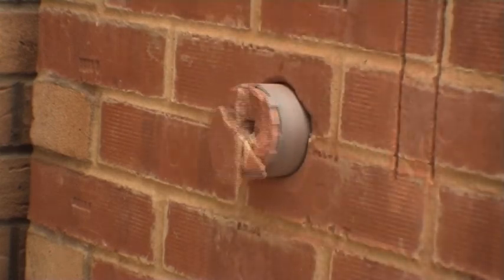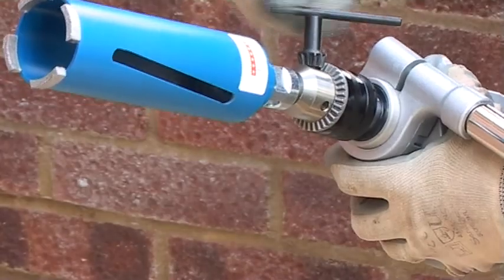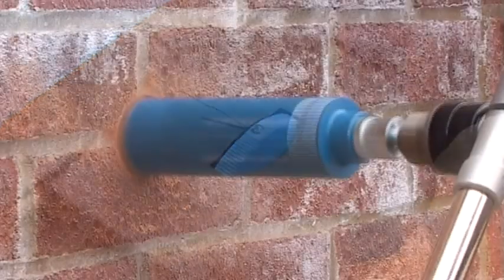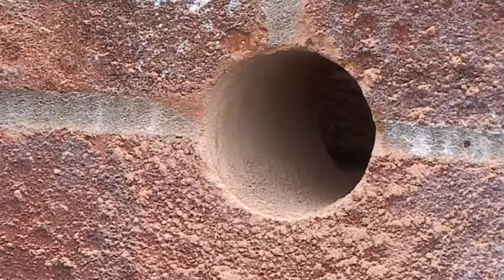To get the best results it is important to use a purpose designed diamond core drilling machine such as PDP's own PD162. These machines vary from 850 to 1500 watts and operate at speeds between 500 and 2500 RPM. They are also fitted with safety clutches and variable speed control.